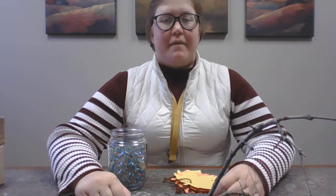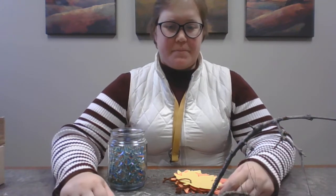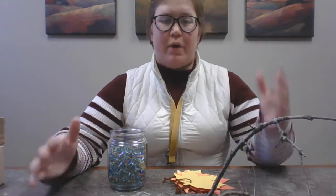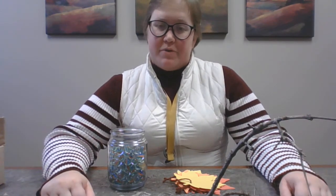Good morning, everybody. Today I have an activity that I have found, and it is related to the fall season, which we're coming into right now. And all you need is some supplies that you probably have around your house right now.